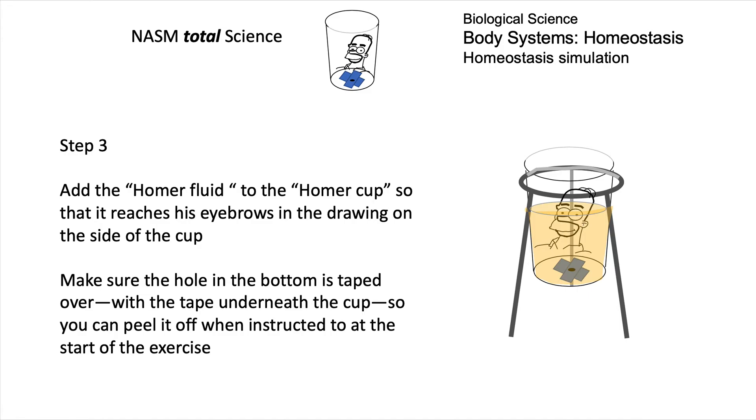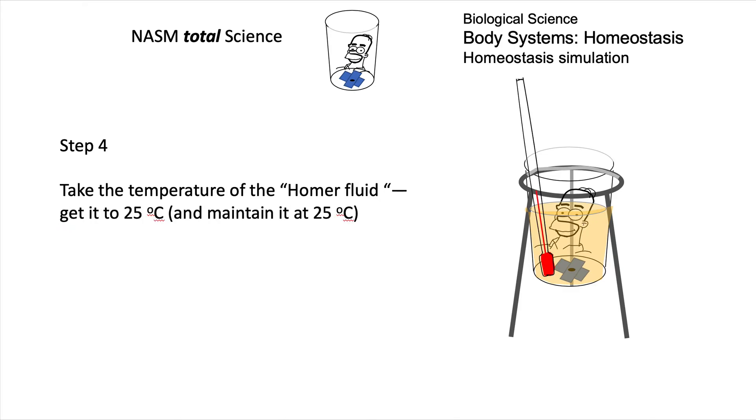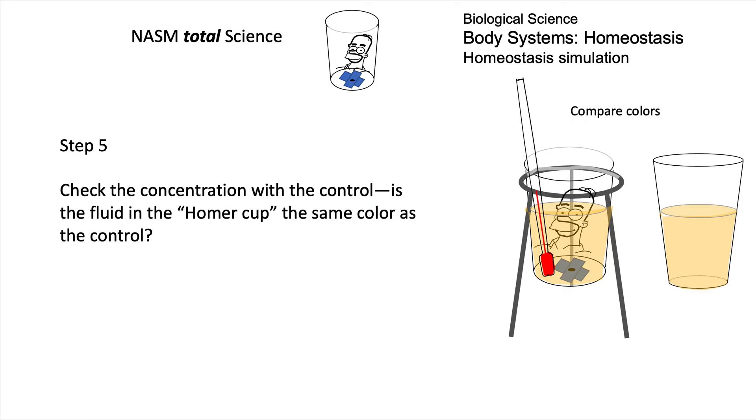That level up to Homer's eyebrows is going to be the volume you maintain throughout the lab. Take the temperature and bring it to 25°C — you might have to add hot water to raise the temperature or cold water to lower it. Then check that the concentration at the beginning is the same color as your control — the one on the right that you're just going to use to compare.